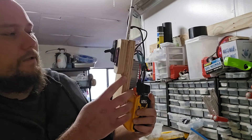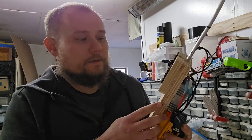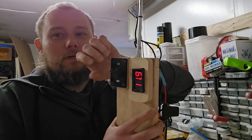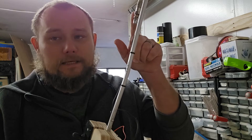I plug in the wall battery and it's reporting 12.2 volts, which is about what I'd expect. The system is still off. I flip the switch on, the voltage drops, and now the rod is heating up.